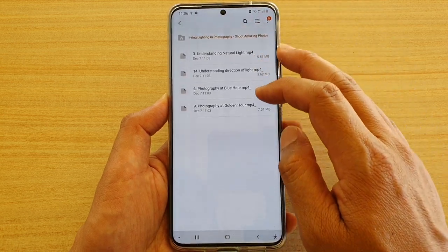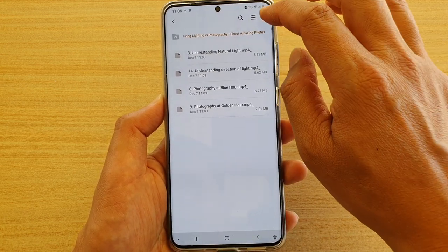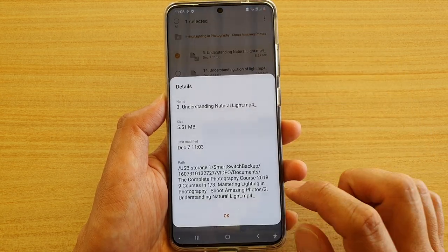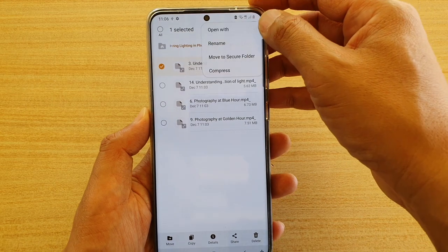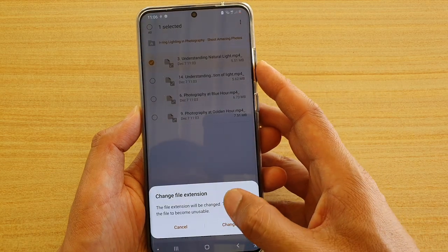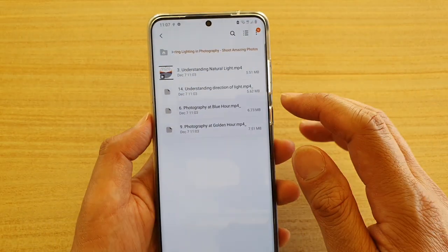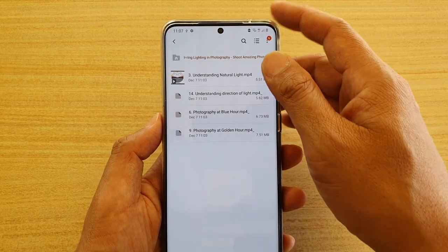Looking at the videos here, there's an extra underscore added next to the MP4 file extension, which is causing it not to play. To rename it: select the file, tap the Option key, tap Rename, remove the underscore, tap Done, then tap Change. Now you can see the file is playable. However, manually changing the file name could prevent you from restoring properly later.